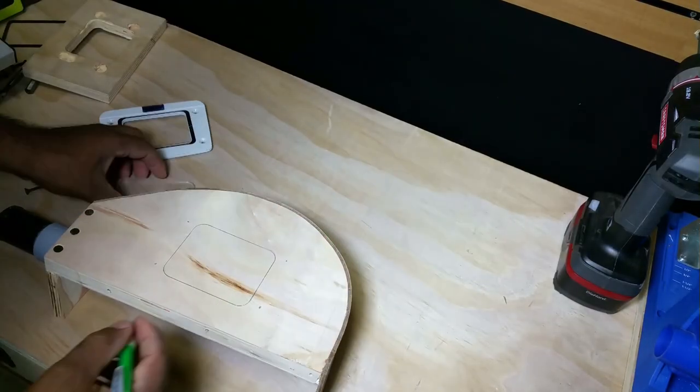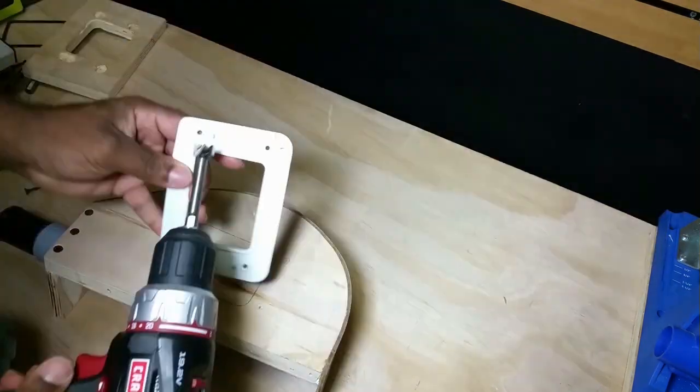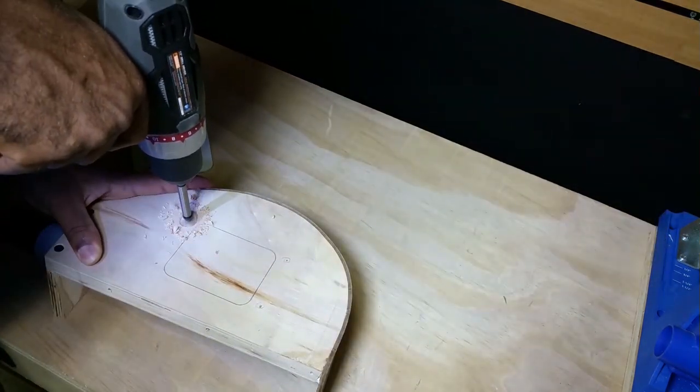As I stated before, this piece is non-functional but I still like the way it looks — I think it makes it stand out.